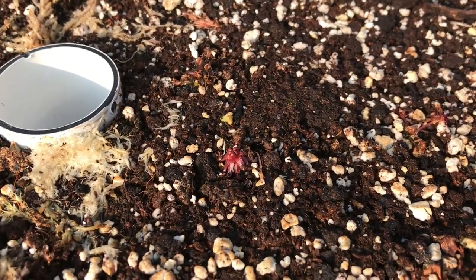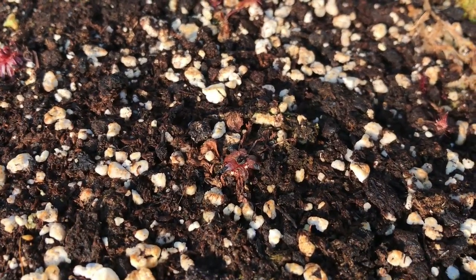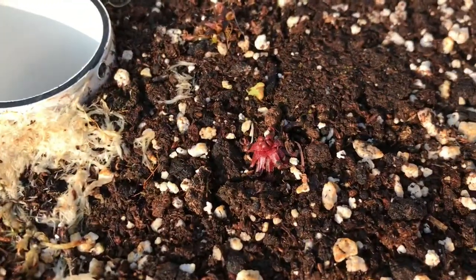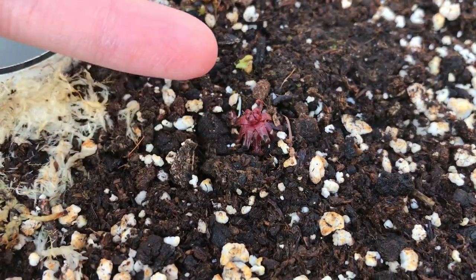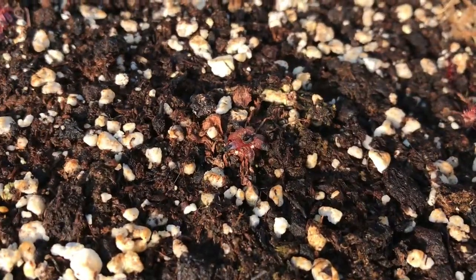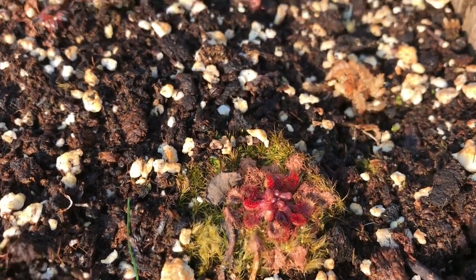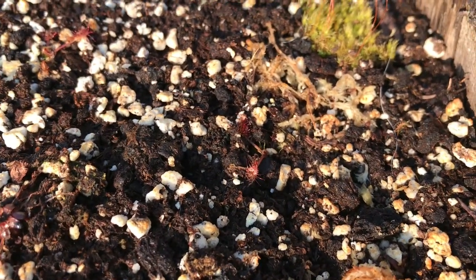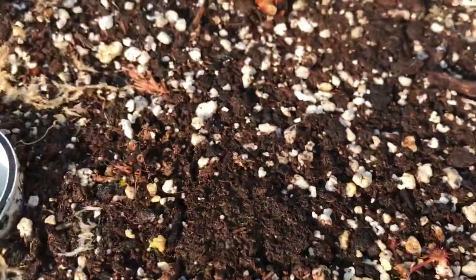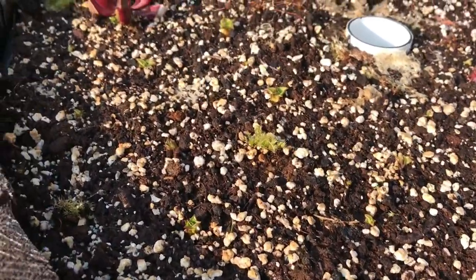So far I've put in three Drosera rotundifolia. One's not looking great — the frost unfortunately did damage it and you can see the black tips — but it looks the same as this other one, which had some black tips on the older leaves from frost but has now started to come back really nicely. I'm very confident these are all going to come back. One didn't seem affected at all and is looking really good. The Drosera anglica are also looking okay — a little bit smaller, with new leaves forming.